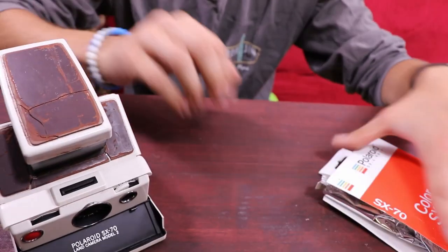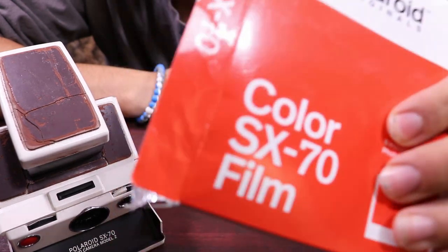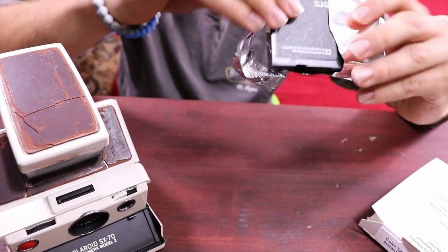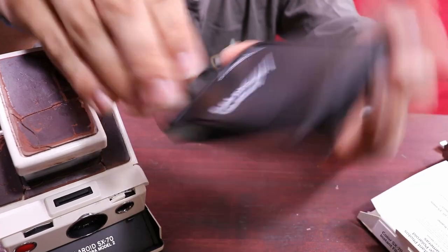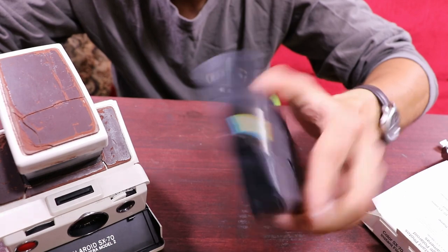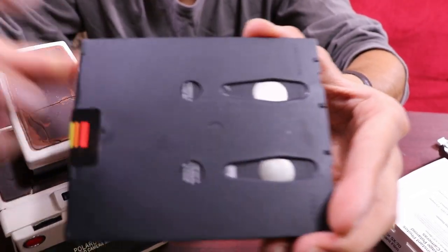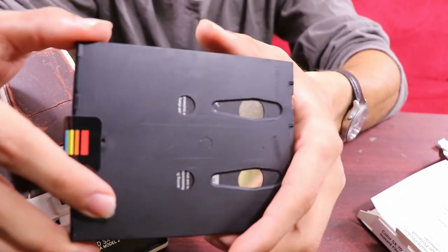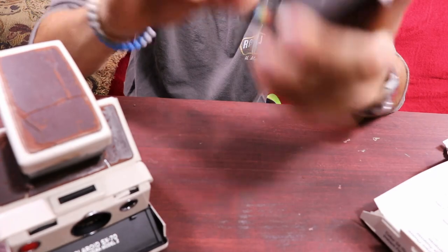I already ripped open the box — I bought this from Amazon, but it's from Polaroid the actual company. This is the film right here. A little about this film: there are actually eight shots in here, and the reason why this film costs so much — it's eighteen-something dollars for eight photos — is that it actually has a battery built into it.